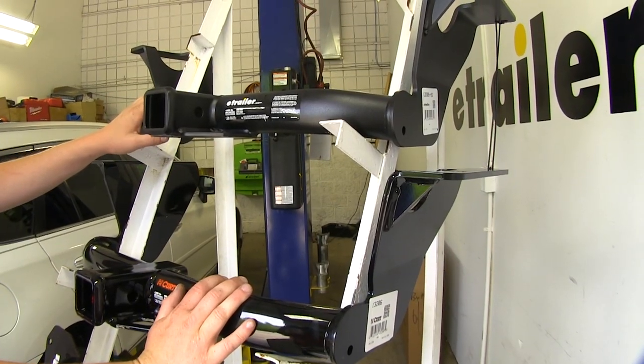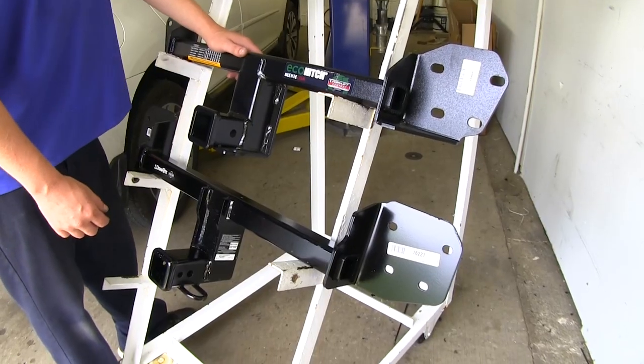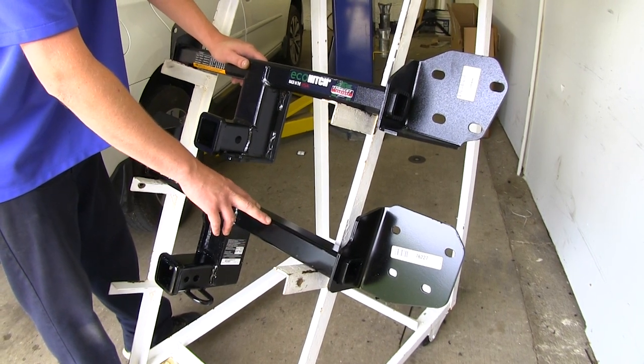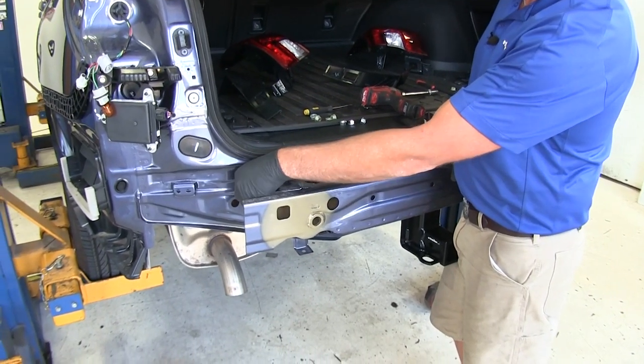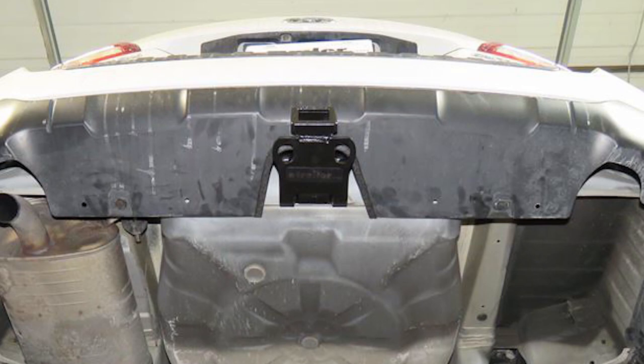If you're deciding between the E-Trailer and the Curt, the only real difference between them is going to be the finish. If you're deciding between the Eco Hitch and the Draw-Tite, there are going to be a few more differences. The Eco Hitch is going to have less weight rating. It's also going to come with some additional hardware that'll replace the factory hardware, as well as a nice trim panel that clips in place around the incision that you make for the receiver to stick through.